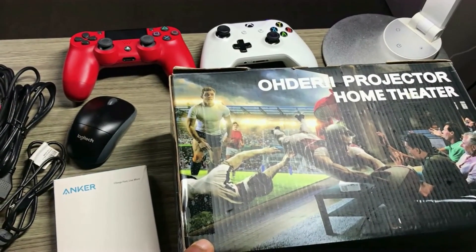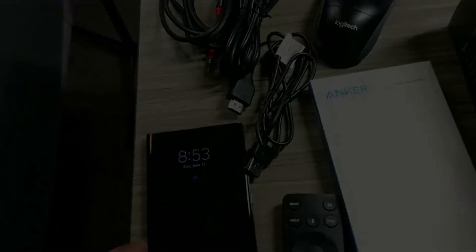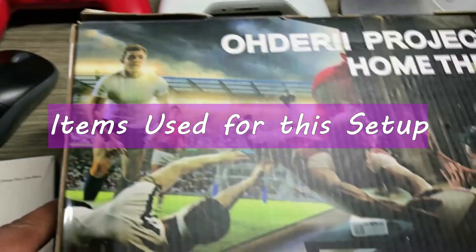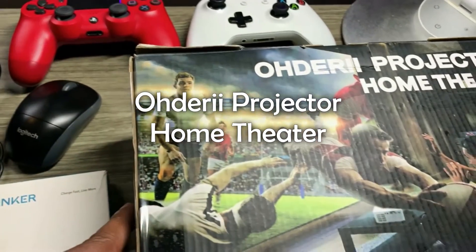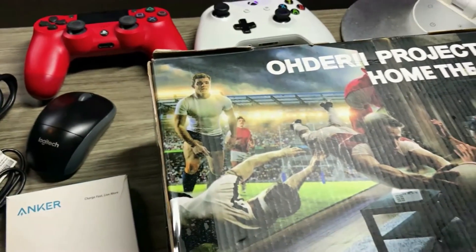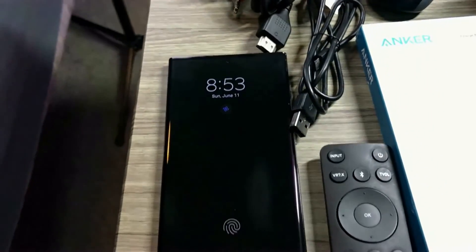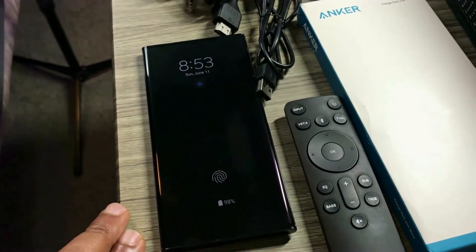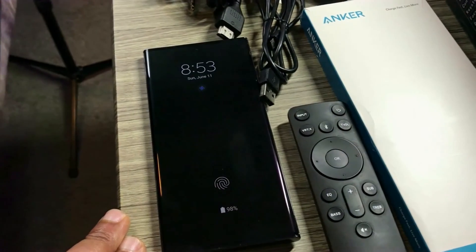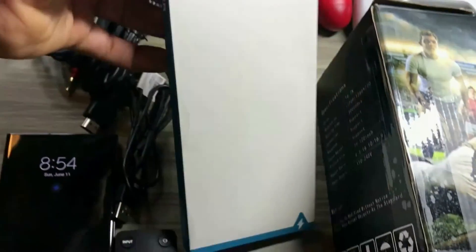Today I'm going to be showing you how to set up a gaming setup using a projector and Samsung DeX. I have over here this Uderi projector home theater. I'm going to be using it to set up Android gaming using my Samsung S23 Ultra. You could actually do this with any device that supports Samsung DeX. In the description, I'm going to be putting in a couple of devices that support this kind of setup.